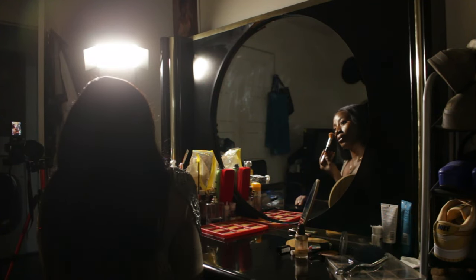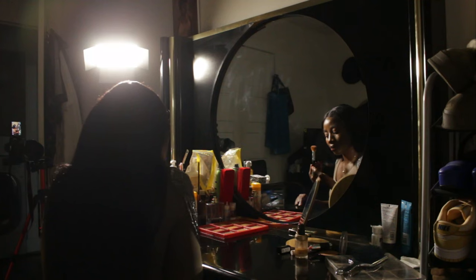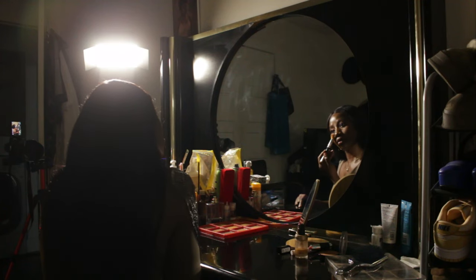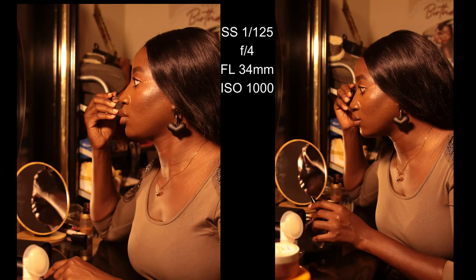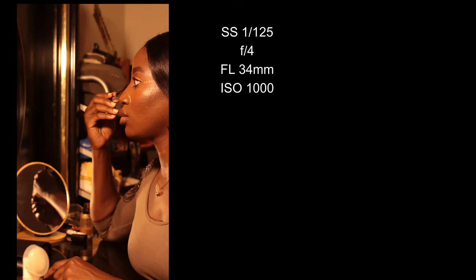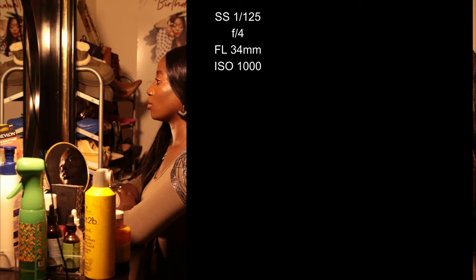I turned off the Yolanzi light and tried some makeup-applying poses. I didn't move the lights because I liked the results I was getting. I took some shots and really loved them — including some side profile shots. Let me know what you think in the comment section!